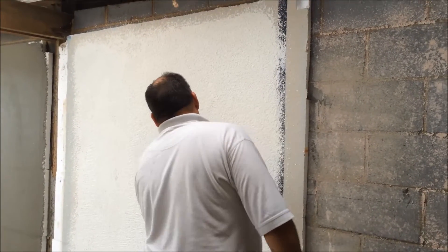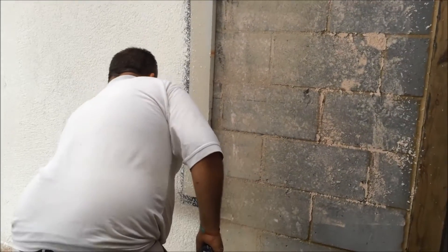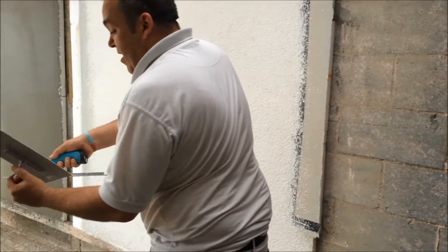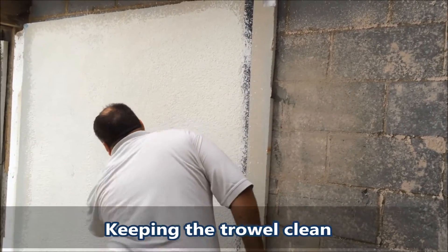I'll leave that bare — I'll let you have it. So what you do when you're doing the final rub up: take any excess fat that comes off, scrape it off on your trowel like that. Once you've got it, it's a light one over it.